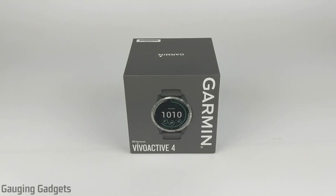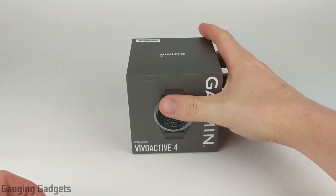Hey guys, welcome to another Gauging Gadgets Garmin review video. In this video, we'll be doing an unboxing and then a 24-hour first impression review of the Garmin Vivoactive 4.